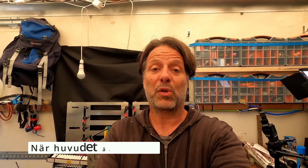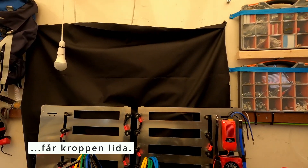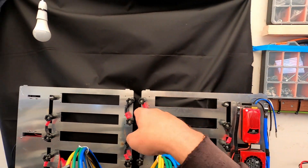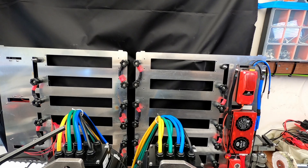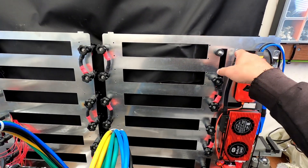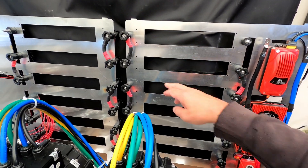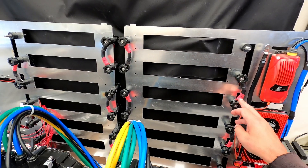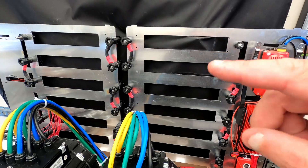In Sweden we have a saying: 'När huvudet är dumt får kroppen lida' - and it means that when your head is stupid, your body will suffer. That's exactly what's happened here. I've connected all of these incorrectly. So I'm going to reconnect them so they actually work as intended - I'm not going to bore you with that, so I'll do it off camera. It needs to be positive to positive, positive to negative. Although this would work, all my color codings that I've done would be incorrect, so I'm going to swap it around.